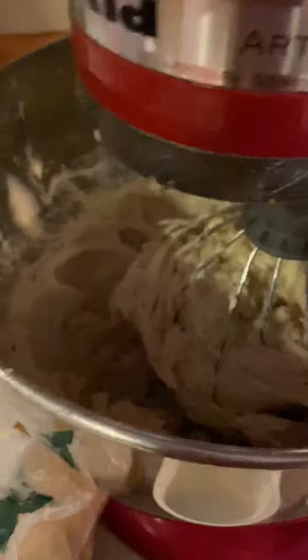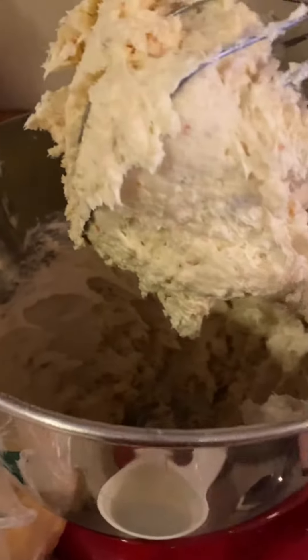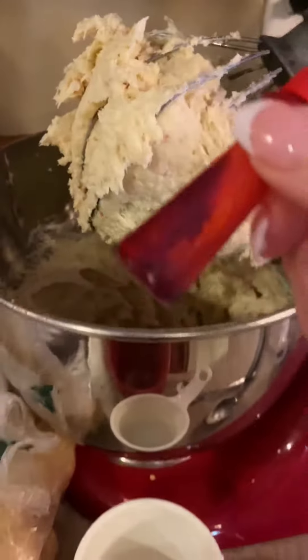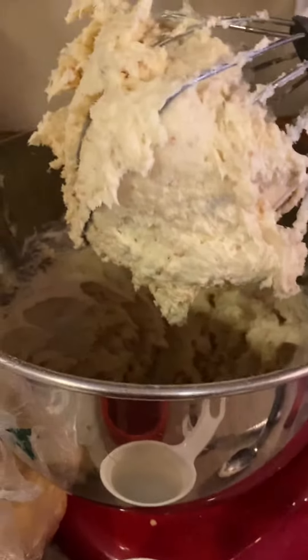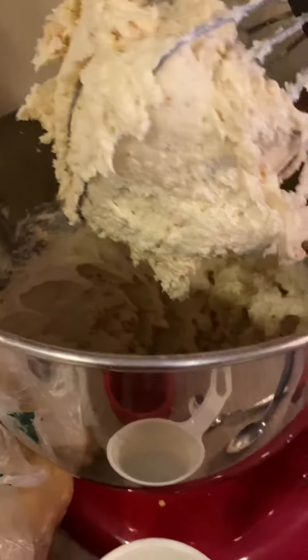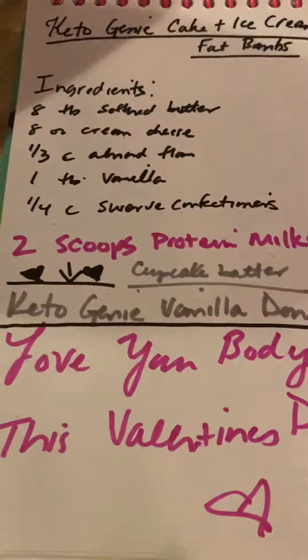All we're going to do is just mix it up, and all those donut pieces are going to become the little cake bites in there. And since it's coming up to Valentine's Day, if you want to, you could add a little red food coloring just to make it fun. You could add some Lily's chocolate chips, you could add a little bit of shredded coconut — you could really make this recipe your own.